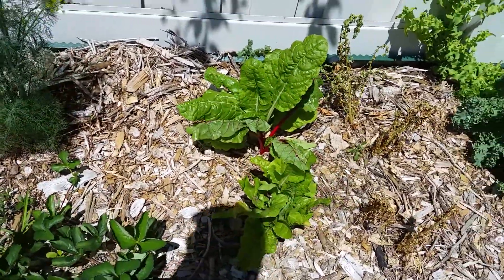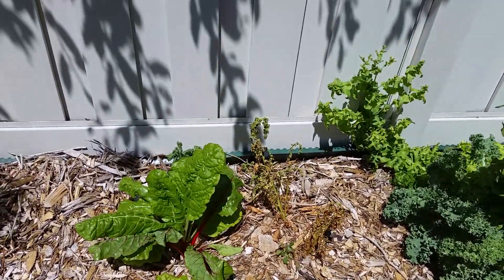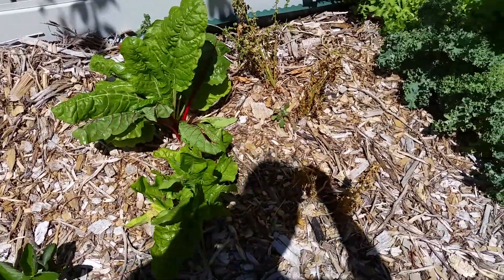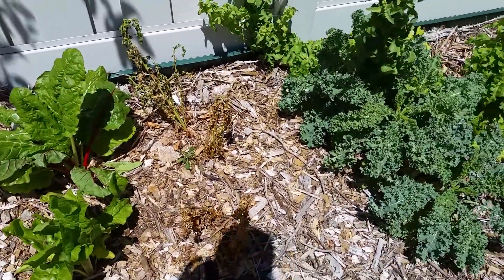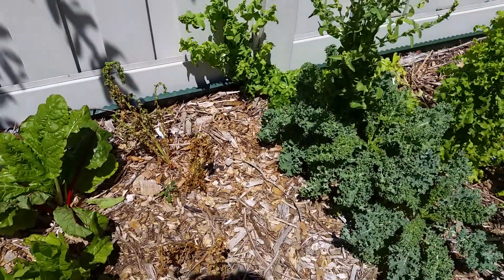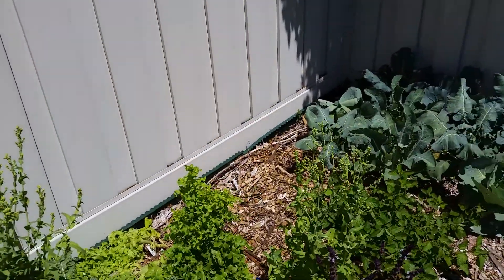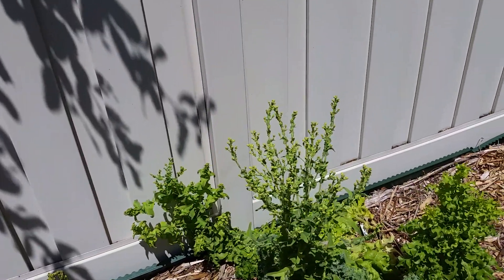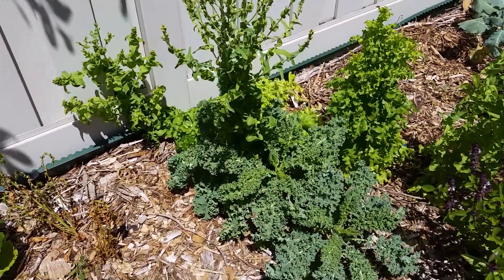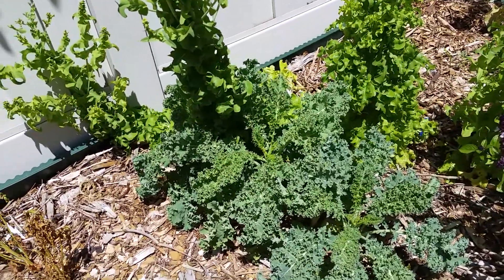This is Swiss chard that I planted from seed, which is doing really well, and I'm probably going to harvest that here really soon. This is spinach that I put in as plants and it's dead — I did take some leaves off before it went. I got lettuce off those ones in the back there and now they're going to seed too. As soon as it goes to seed it doesn't taste good anymore, so I'm just letting them go — or maybe I'll chop and drop them here soon.